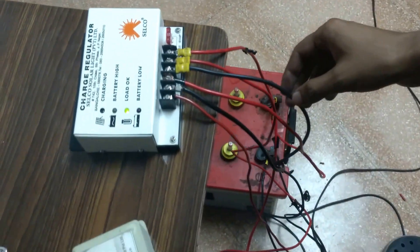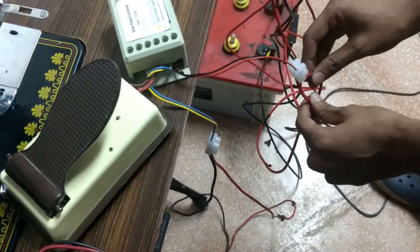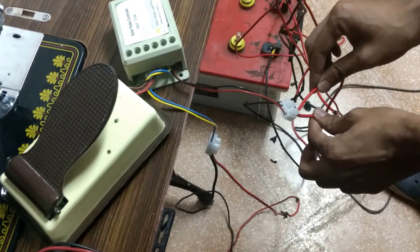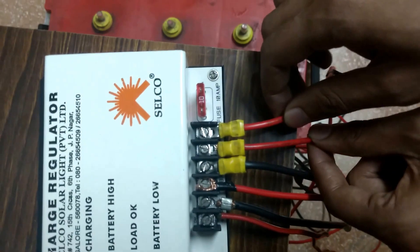The third step is the connection of the pedal control to the charge controller. You have two wires coming out of this pedal control, and you have connected it as a load to the charge controller — the positive wire and the negative wire.